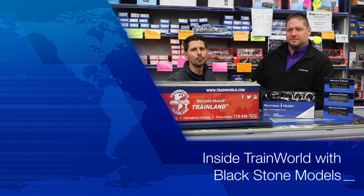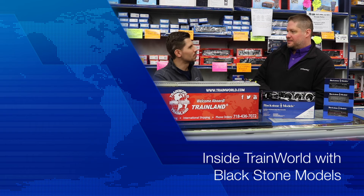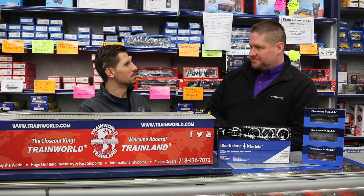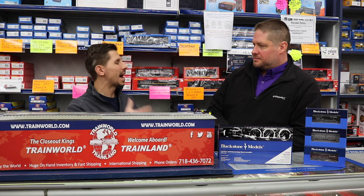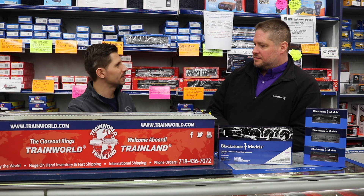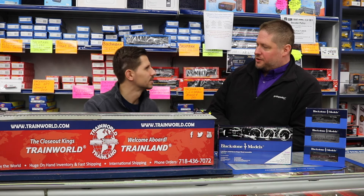Hi, I'm Ken Bianco Jr., and welcome to Train World TV. We're here with George from Blackstone Models and we're going to talk about some HON3. So what's new? Tell us a little bit about HON3 and what's happening with Blackstone Models. Well, thanks for having me, Ken.